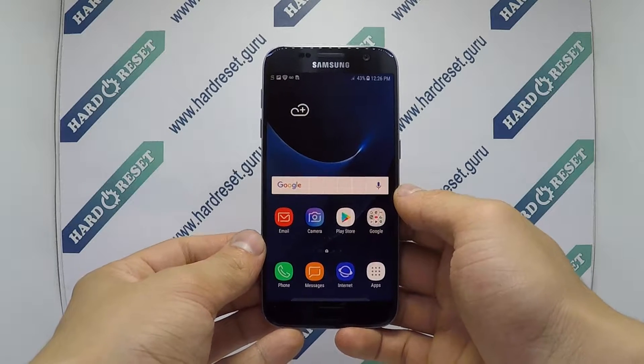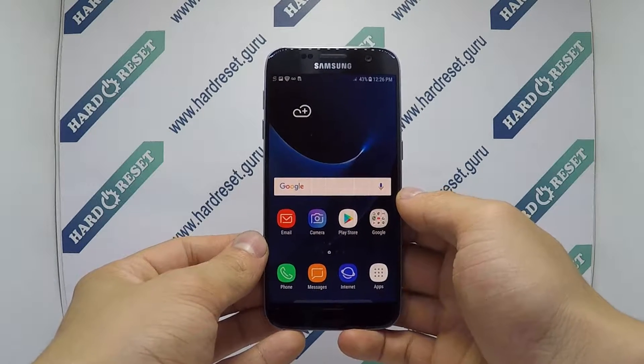Hello, I show you how to factory reset from the menu on Samsung Galaxy S7.